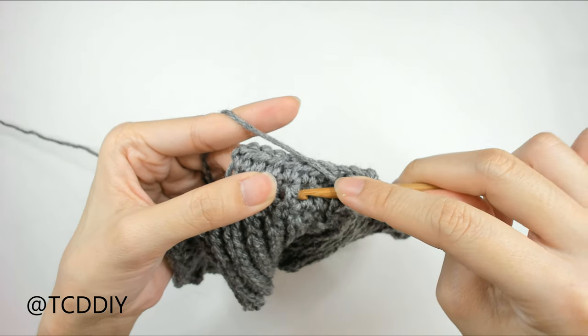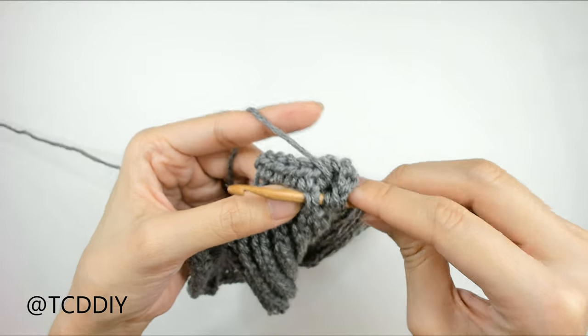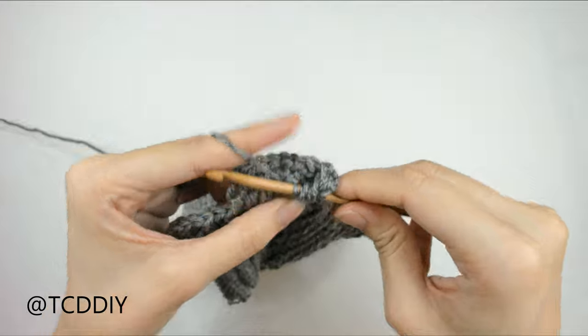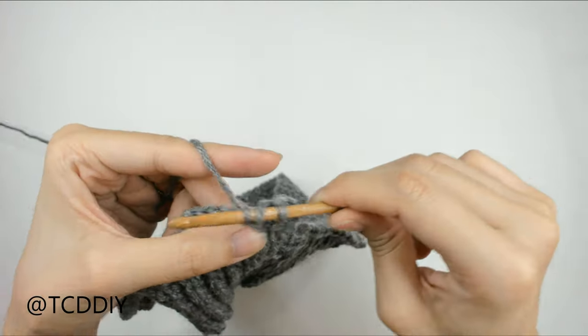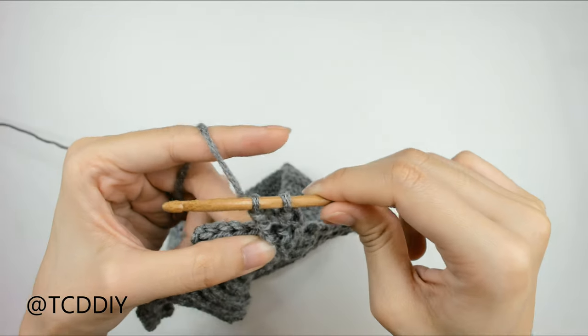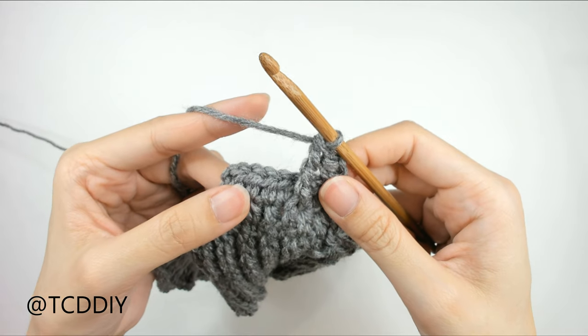Insert underneath that half double crochet post and bring it through the other side. Yarn over, pull through, yarn over, pull through two, yarn over, pull through two, yarn over, pull through two, and one more — yarn over and pull through two. And that is our first front post double treble. Since these posts are worked in sets of two, we're going to do one more into the post right after that.